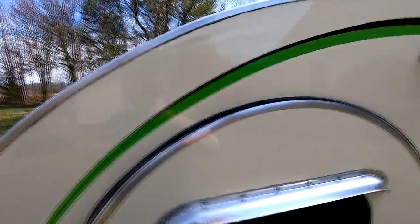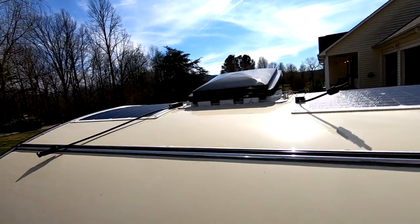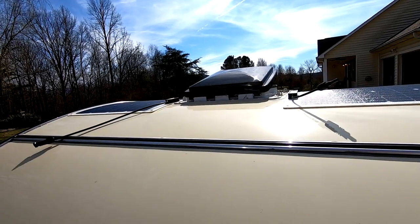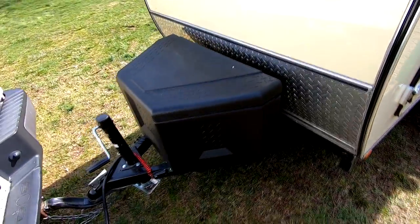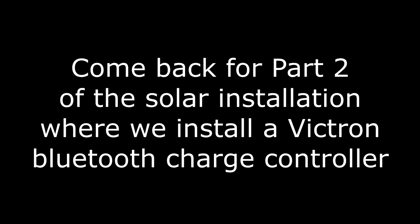Let's go around to the top. The only thing left to do up top is to join the panels together, which is simply plugging the wires together. But I'm not going to do that yet, because right now it's a broken circuit — there's no electricity flowing down to the tongue box, and I don't want there to be until the tongue box is made up.